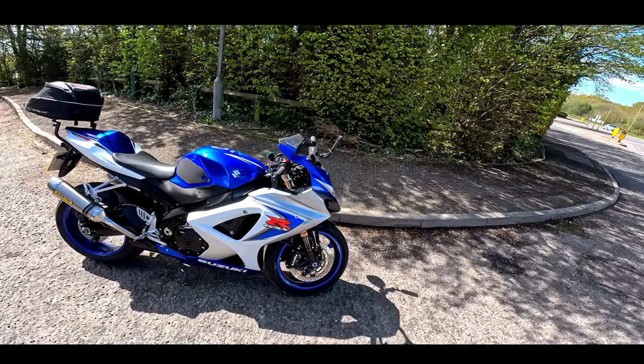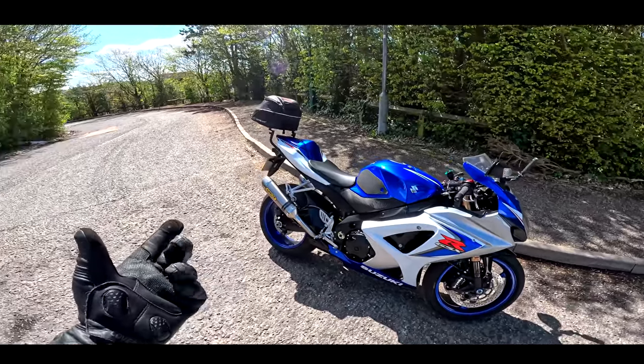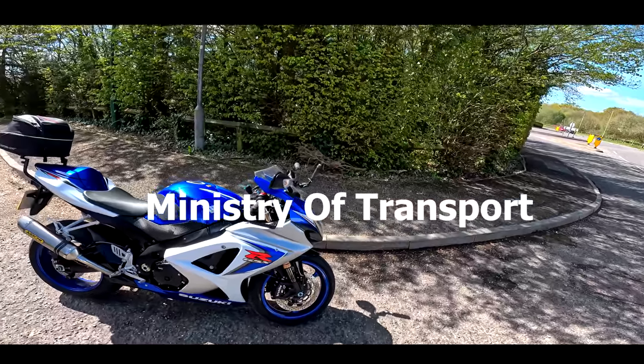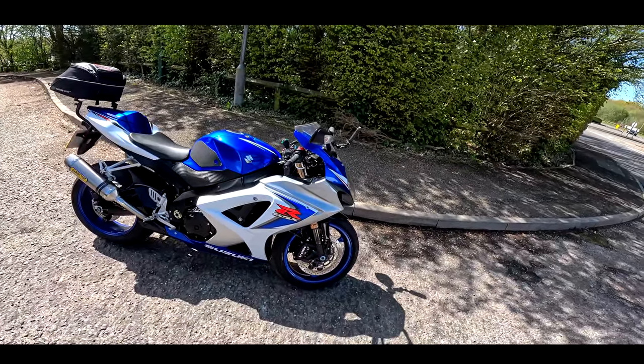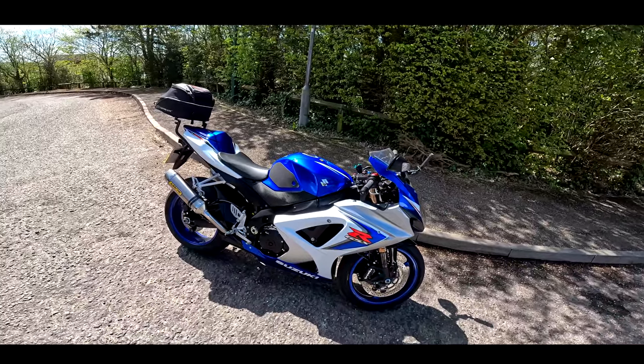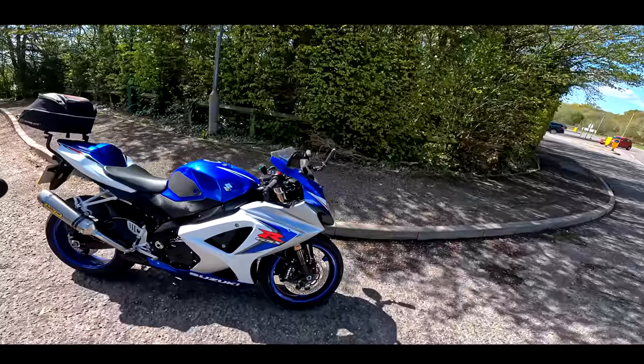I've got my MOT booked for today. If you're not in the UK, an MOT is an annual road-worthy exam where the bike has got to pass every year. If a bike's older than three years old it needs an MOT. You're allowed to ride the bike on the road just to the MOT station if you've made an appointment, so I've done that.